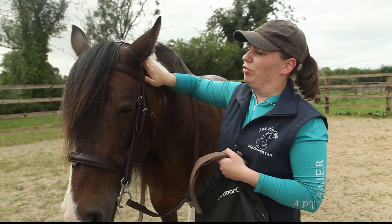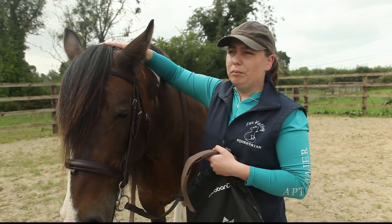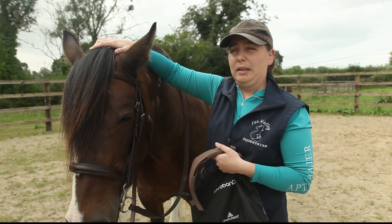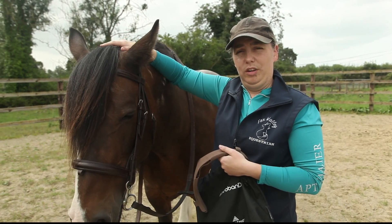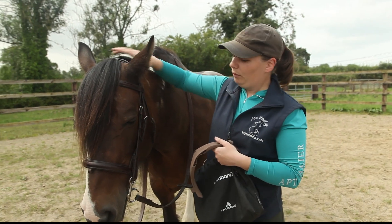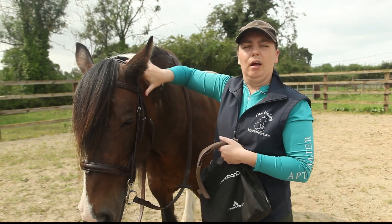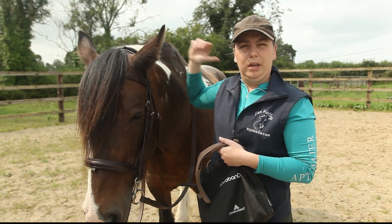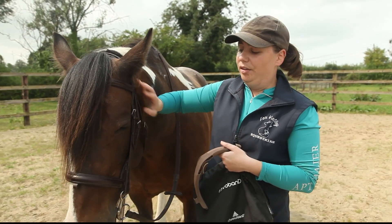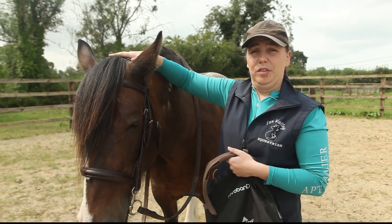Studies have shown that pressures seem to peak around the base of the ear and at the top as well. There's some really interesting research done by Geraldine Vandeveen with the International Society of Equitation Science. They put pressure pads underneath the poll, underneath the noseband, and also underneath the saddle, and found that pressures peaking on the sides of the poll were also peaking underneath the saddle, which is quite interesting. Poor design and tight-fitting nosebands all have an effect on the pressure on the poll, and we want to reduce this.